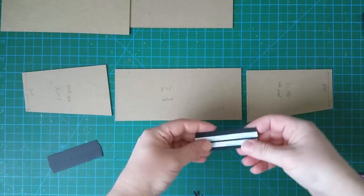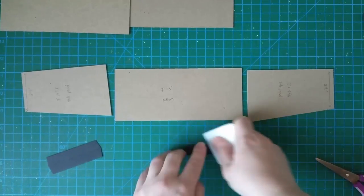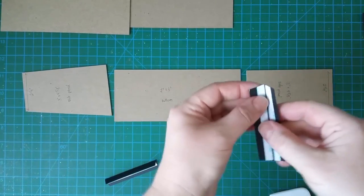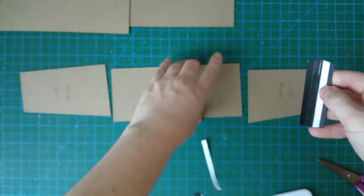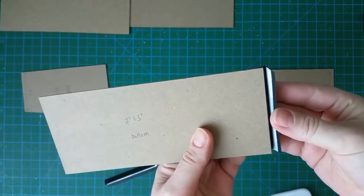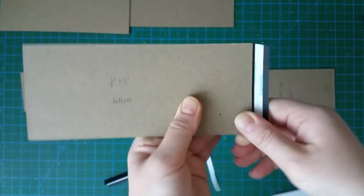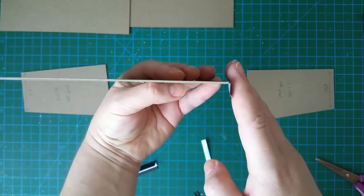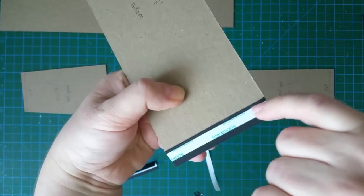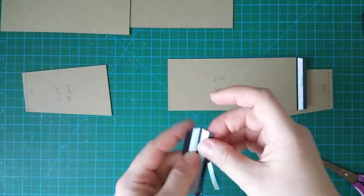Use your bone folder to reinforce the score lines of the hinges. Take one hinge, remove the backing from one half, and attach it to the side of the bottom chipboard piece so that you don't overlap the score line. You should still have a straight angle, and the score line should run just along the edge of the chipboard without being covered. Do the same from the other side.